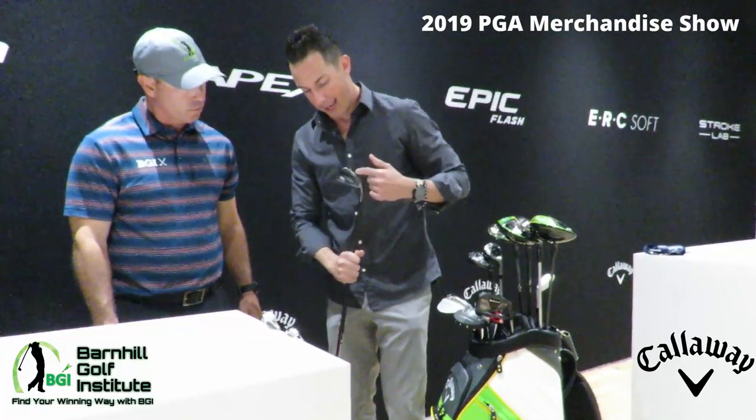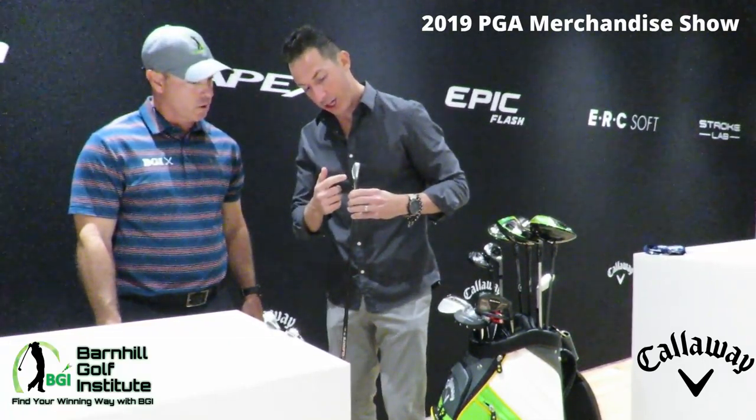This is Apex Smoke. Both the Apex and Apex Pro are available in a smoke finish — it's a PVD finish, as slick as it gets. We offered a black finish in the Apex 2016 irons and the Rogue Pro, and now this is available in both Apex and Apex Pro. We also offer combo sets — maybe you'd like the feel of the Apex longer irons (4, 5, 6, 7) and then go to Apex Pro short irons. That's what a lot of golfers are doing these days — it's kind of the new trend and it makes sense.